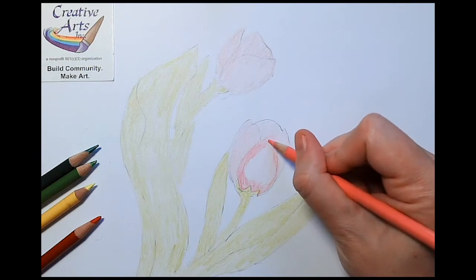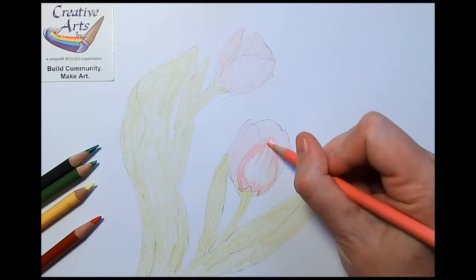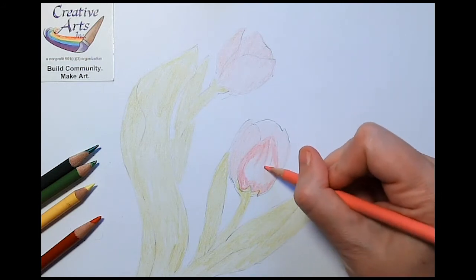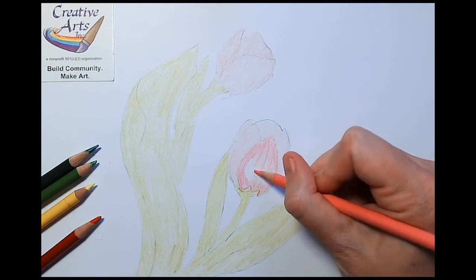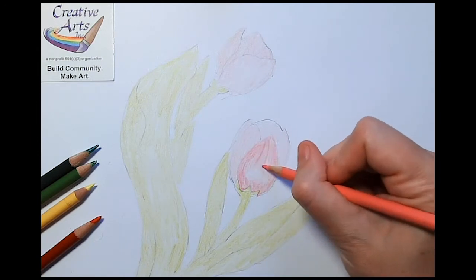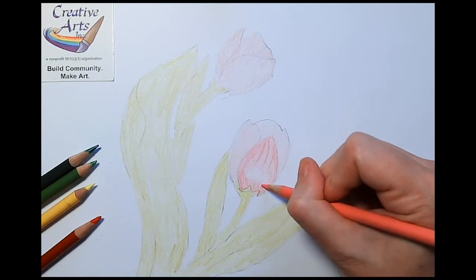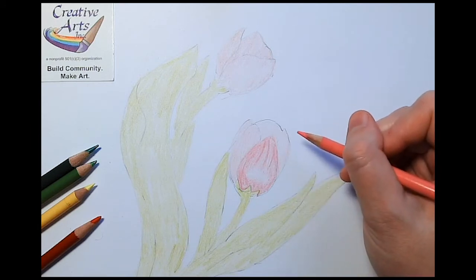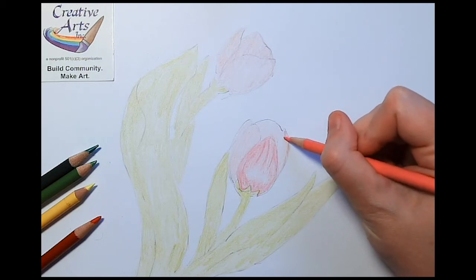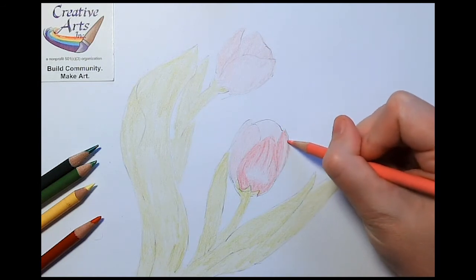But you can still learn to draw using any materials that you want. We'll add a few lines for texture using the darker pink, and make sure to leave some of that lighter pink still in view as a shiny highlight along the bottom third of the petal. On the petal on the side, I'm going to color in most of it but leave a little bit of the right side with that lighter pink.